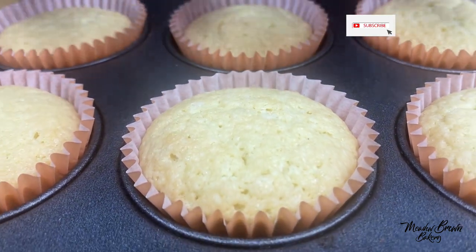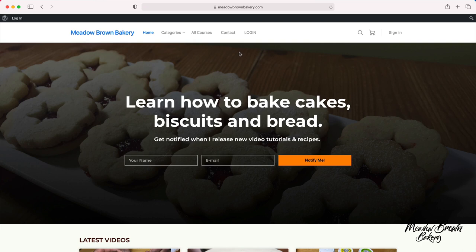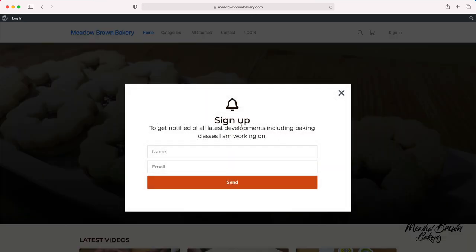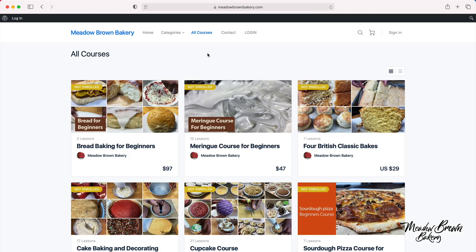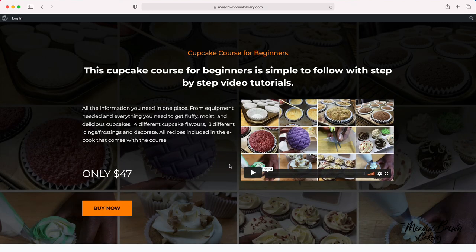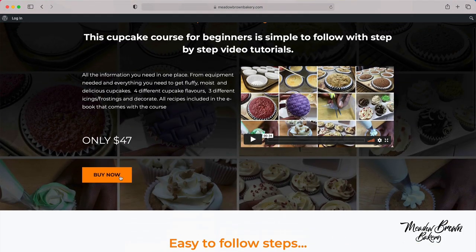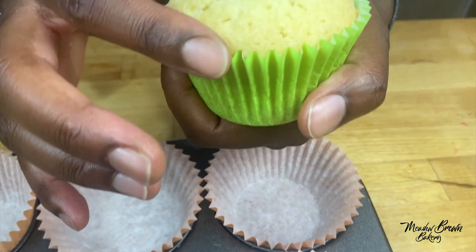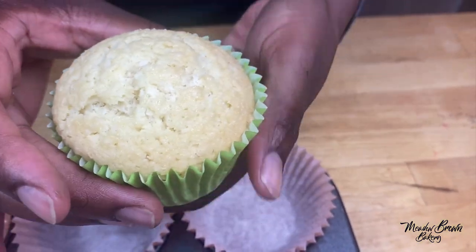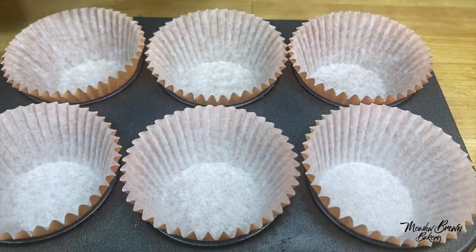Hello and welcome to Meadowbrown Bakery. In this video I'm going to show you how to bake cupcakes with a nice level, flat top. This is in comparison with these ones which have the domed top. For the domed ones, you fill the cases about three quarters of the way, but sometimes you want flat ones, so I'm going to show you how to bake the flat ones.